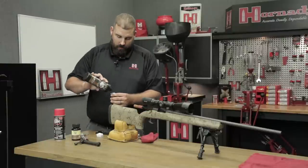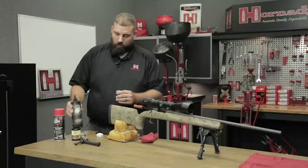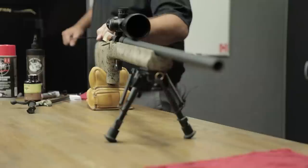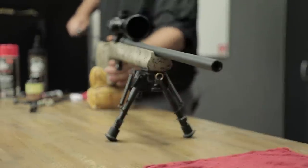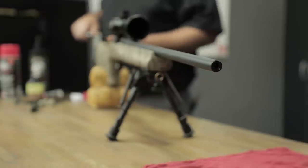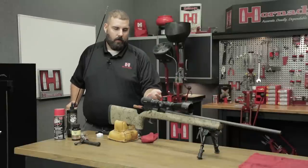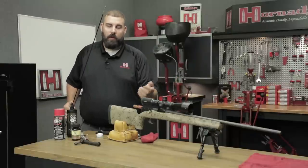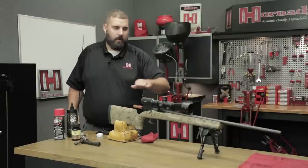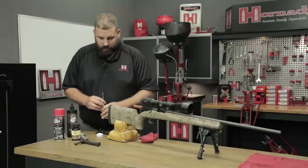I like to start with a wet patch, so we're going to wet this up a little bit and send it on through the barrel. You'll notice I have this at a little bit of an angle — you don't want solvents coming back into the chamber. We are going to clean the chamber at the end, but it's just better to have it running downhill. I also have a rag at the end to catch anything that might come out.